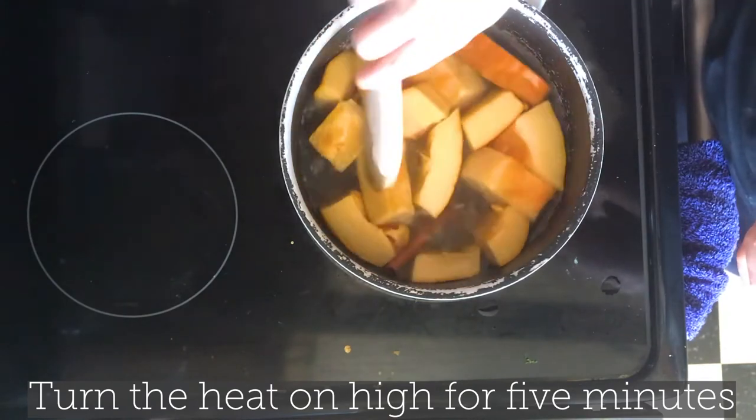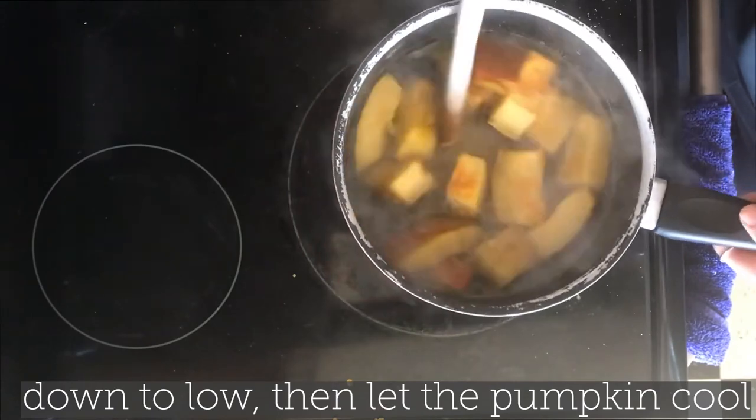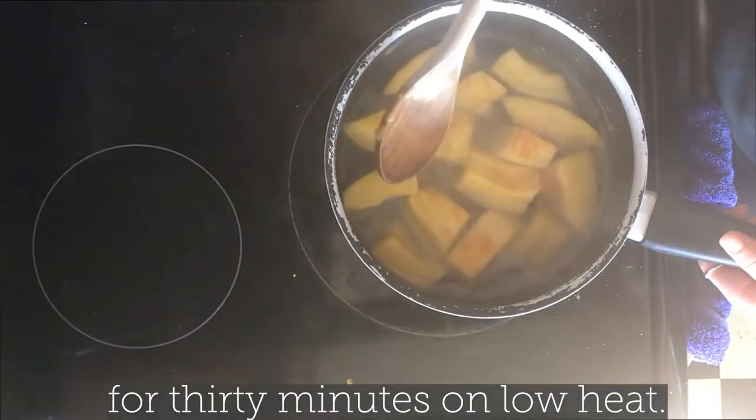Turn the heat on high for 5 minutes so the water can boil. Then after 5 minutes, bring the heat down to low and let the pumpkin cook for 30 minutes on low heat.